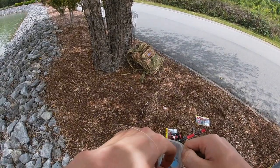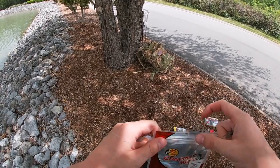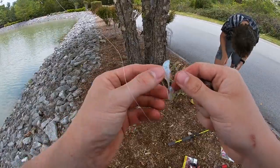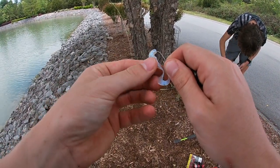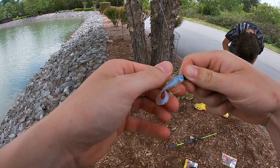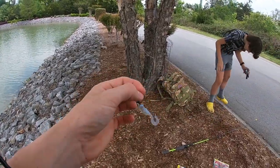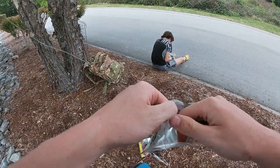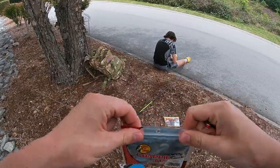Alright guys, that color's not doing tremendously well. I'm actually going to tie on a double rig right here and see how this works. See right here, guys — I've poked it through the head, moving it all the way down until I get to the very tip of the tail, squishing it up on that jig head. Just like that. Let me tie on a double rig.